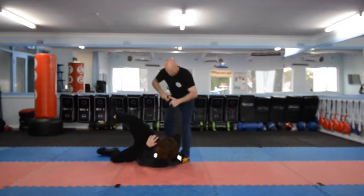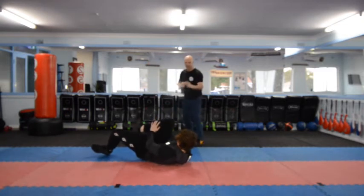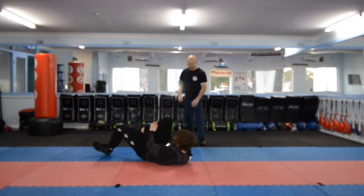If the fight continues, once I've taken the knife off him, I'll cut him off the leg — cut him off the Achilles. Once we've taken the knife, we're now in control. So we'll just play that back out.